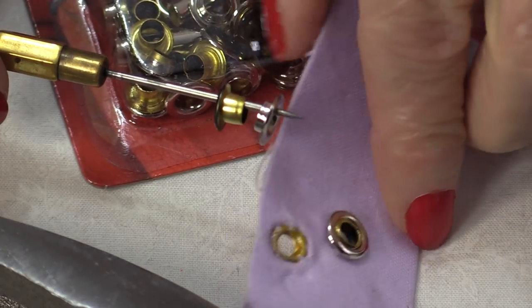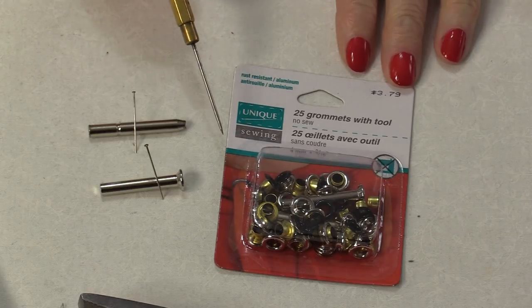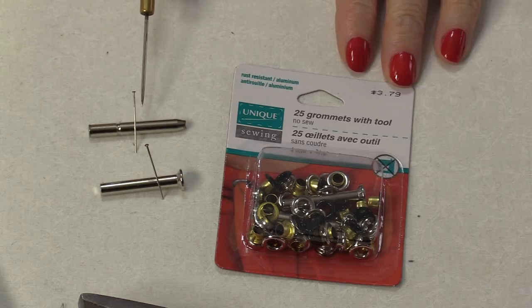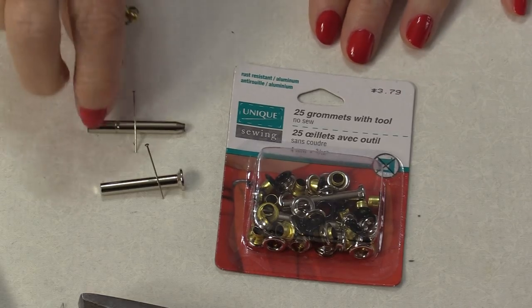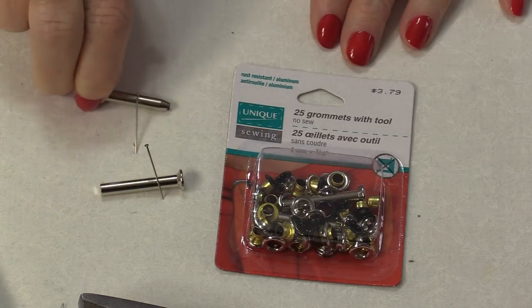There's the bottom and that's the top. Most of the packages that you buy for grommets or eyelets, you're going to have a tool inside. It is a two-piece tool. One piece has a little barrel end and that has an actual hole that is going to make the hole.